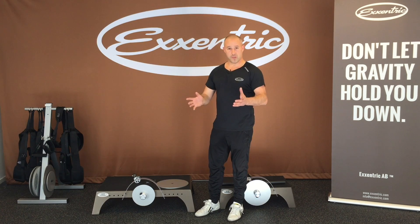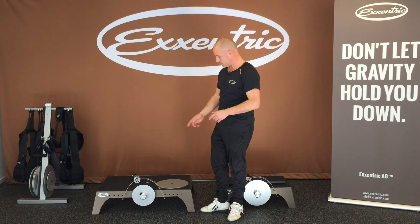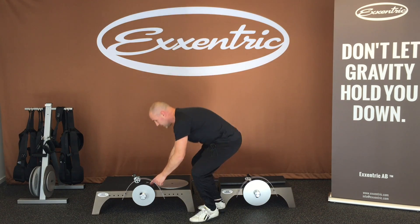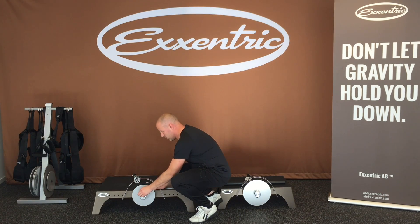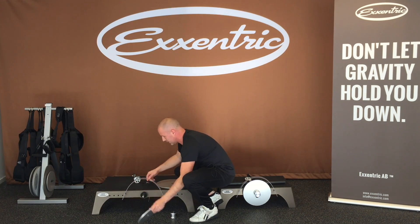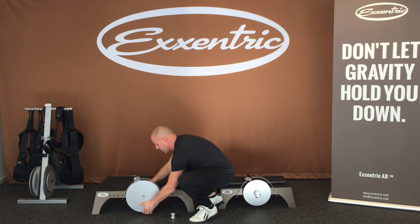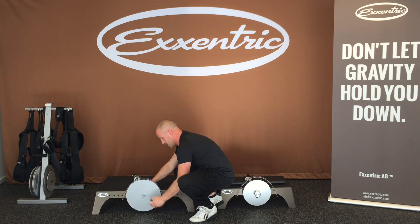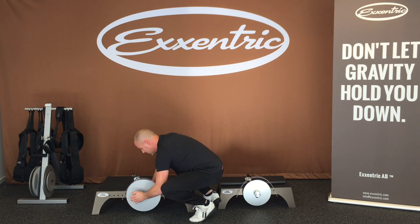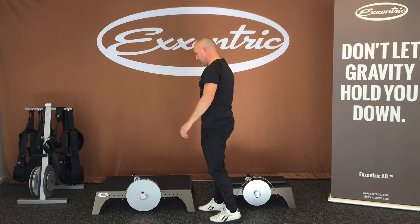First off, shifting inertia. I have a pretty small flywheel on and I want to change to a bigger one. You have a retaining nut here and a little black handle — you pull it and it's released, and you can take off the flywheel like that. I'll take a bigger one with more inertia, put that back on, and it locks. Make sure it's locked. Easy as that.